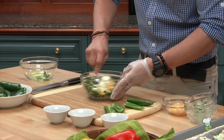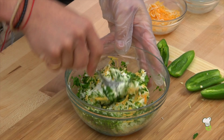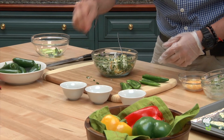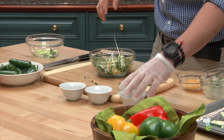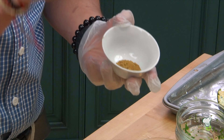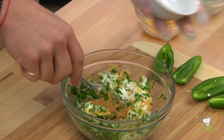Stir everything together. We're going to season this little mix with a little bit of salt, a little bit of pepper, and the secret ingredient is going to be a little bit of cumin. It's a smoky, delicious undertone that you're going to find in all your Mexican-inspired dishes. It's fantastic.